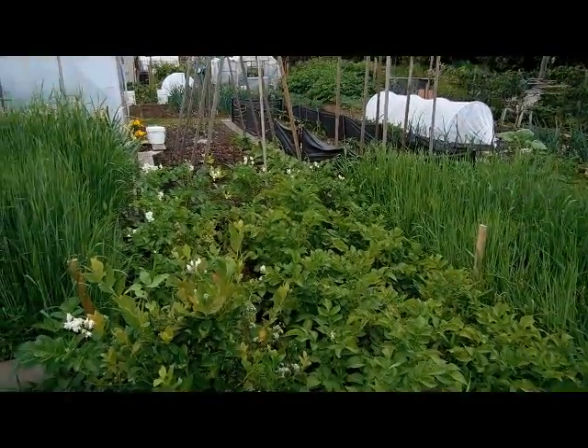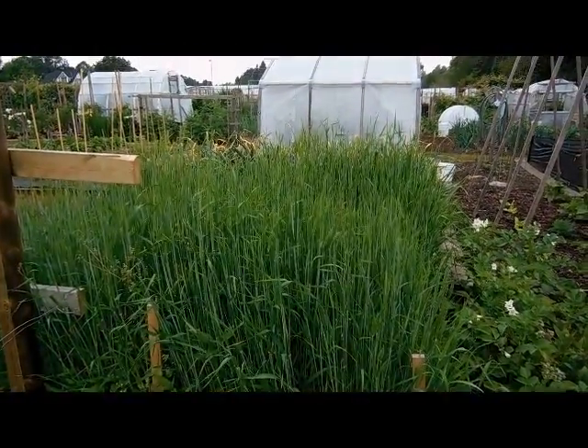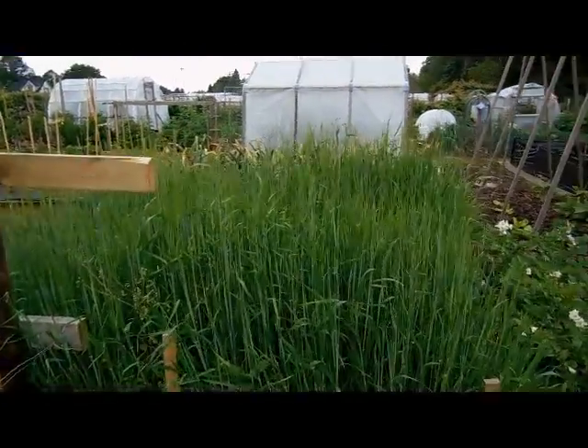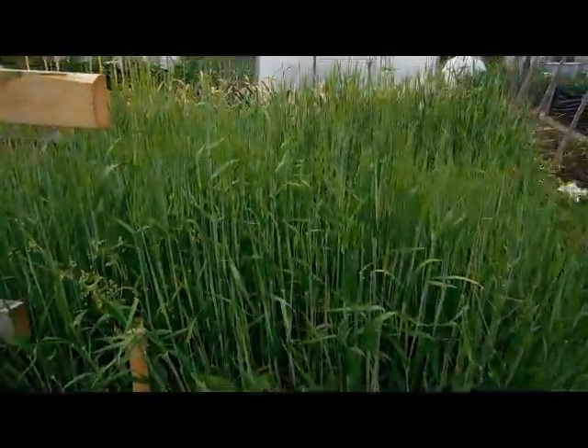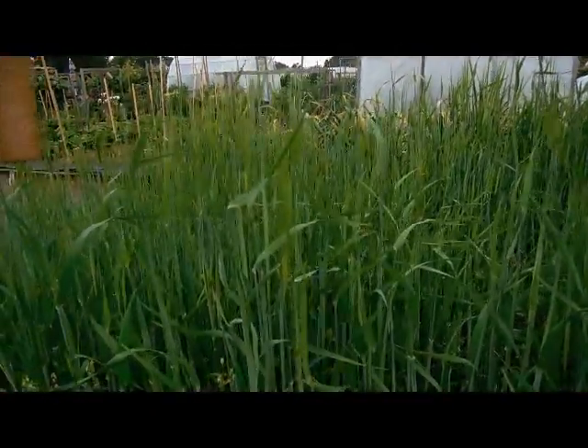My potatoes are flowering, which is very cool. Here's another bit of barley — this one's quite a bit taller. I think I had some more manure in there last year. There are quite a few heads formed in there.